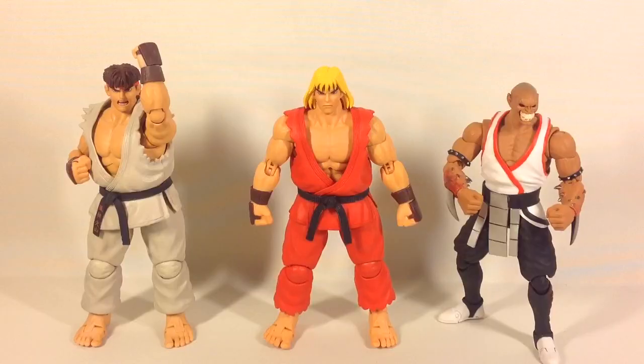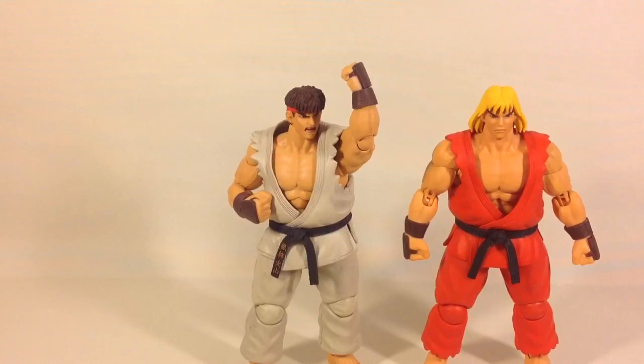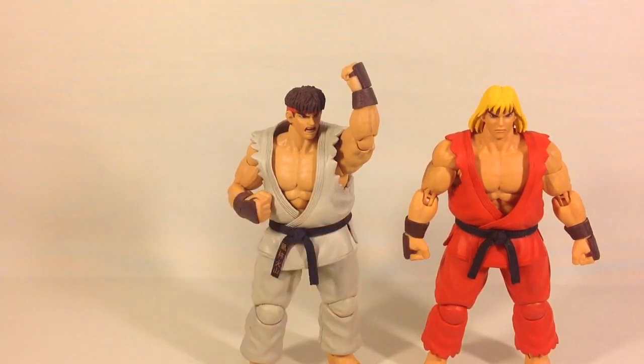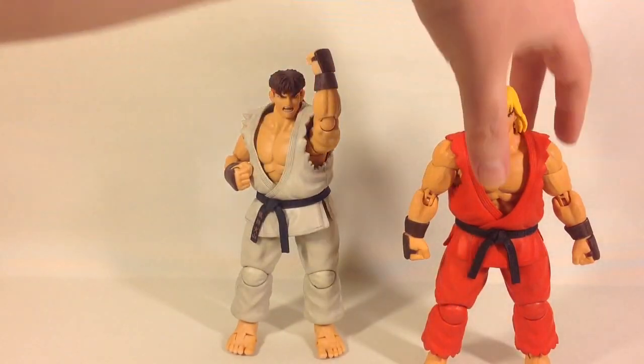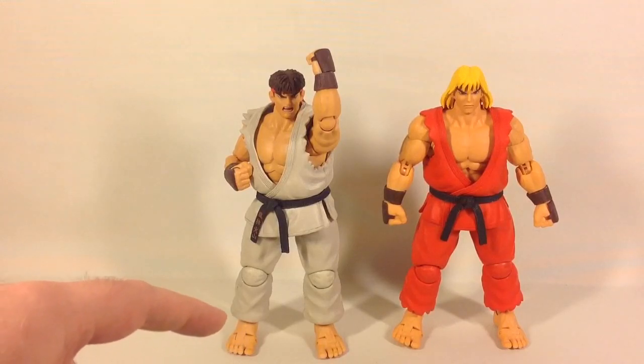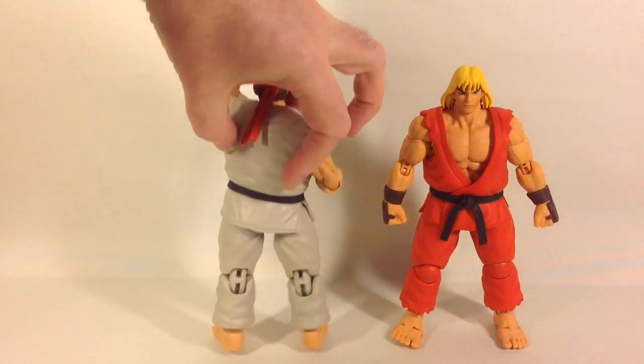For comparisons, we have Ryu on the left from the same figure line, and on the right Baraka from Storm Collectibles' Mortal Kombat line — they stand pretty much the same height. Comparing Ryu and Ken, the upper outfit is basically the same, but Ryu has markings on the belt that Ken doesn't have. Looking at the lower legs, Ken's pants are torn while Ryu's pants are even at the bottom. Other than that, it's basically the same figure.